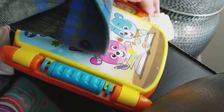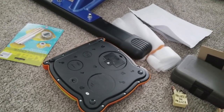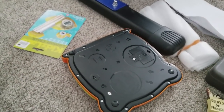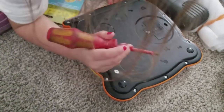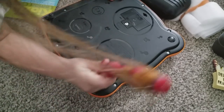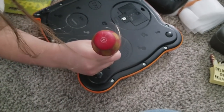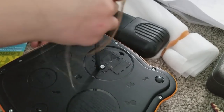That tape isn't working. Let's fix this. You got your screwdriver? Yes. Let's get this part. All the screws have got to come out. Did you forget how to use a screwdriver? No, I'll do this.